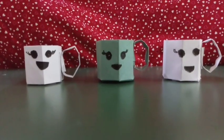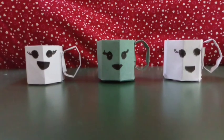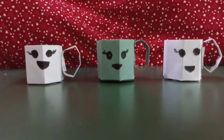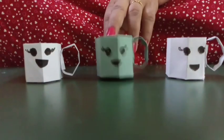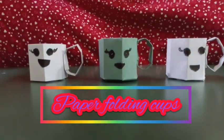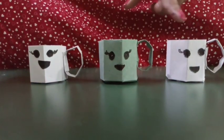My dear students, hope you all are safe and healthy. Again, I am here with a new craft for you. This is your new craft. These are paper folding cups. Look at these. These are looking so nice.